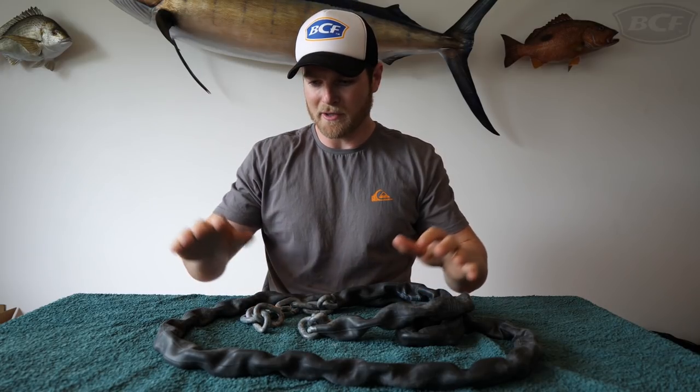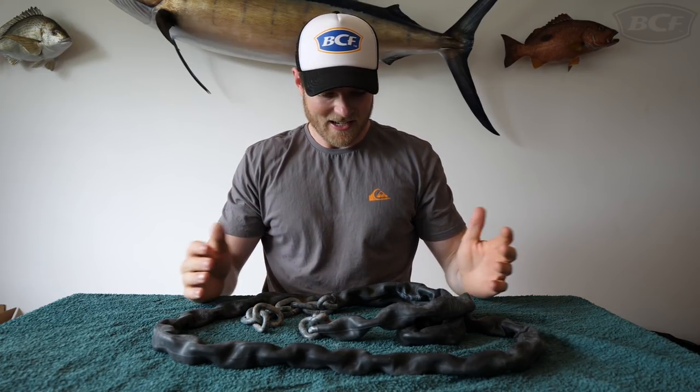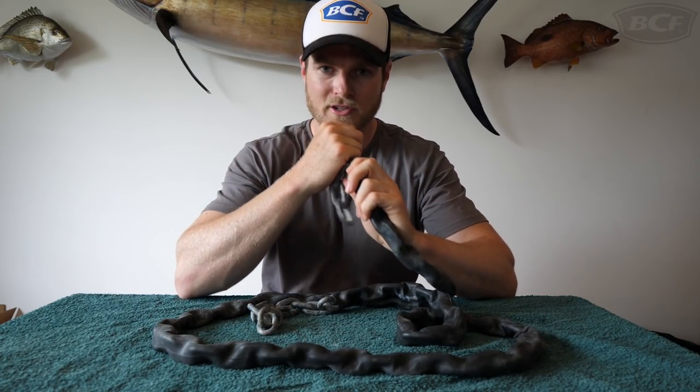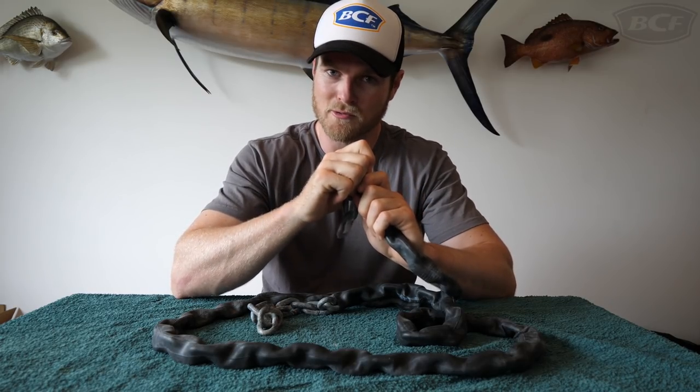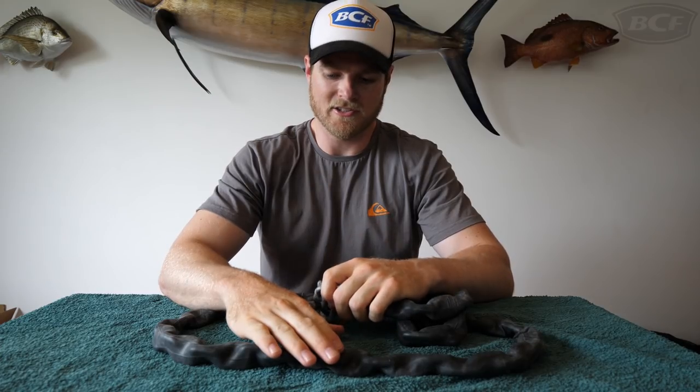For those guys with fiberglass boats, this is going to protect your gunnels when you're dragging it over the side — so no more scratches and no more buffing out. One hot tip though: when you get home, make sure you flush the inside of the tube out with fresh water, because it will hold a bit of salt and that can cause your chain to rust.